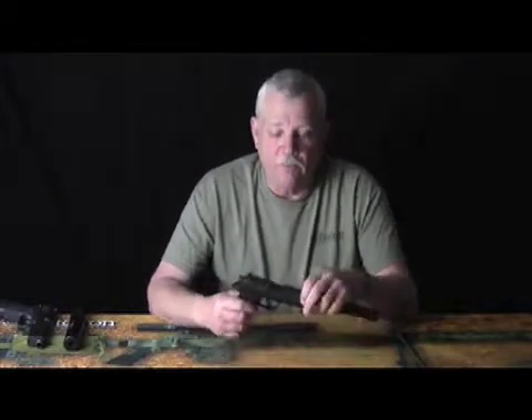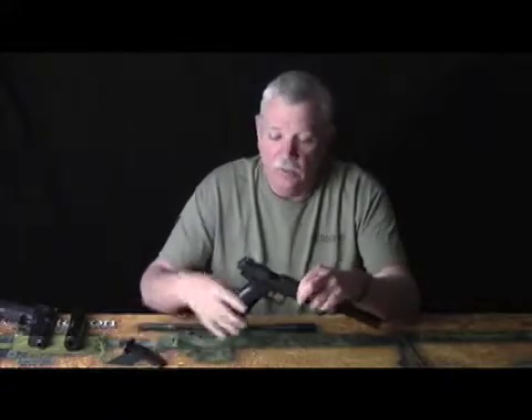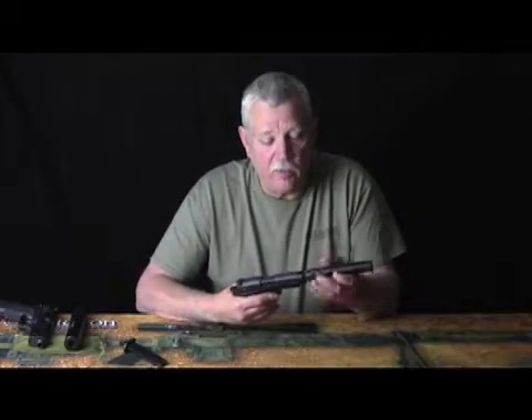Hi, I'm Dale Poling from Elite Iron Suppression Systems, and I'm here to show you how to take down your echo suppressor and put it back together in a safe manner. First and foremost, check your weapon, make sure it's clear. Once everything's clear and safe, go ahead and close it down, remove your suppressor from your weapon. Once it's removed, set the weapon down in a safe position, away from you.